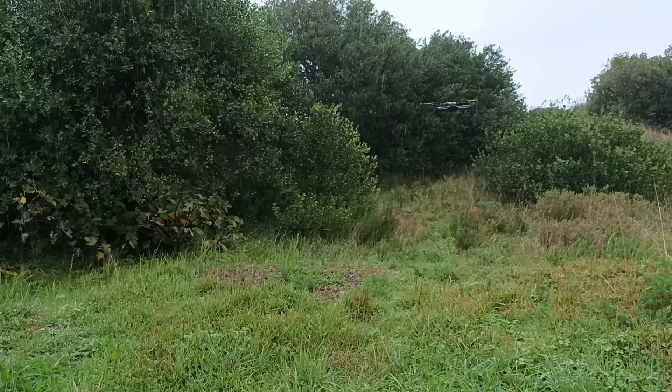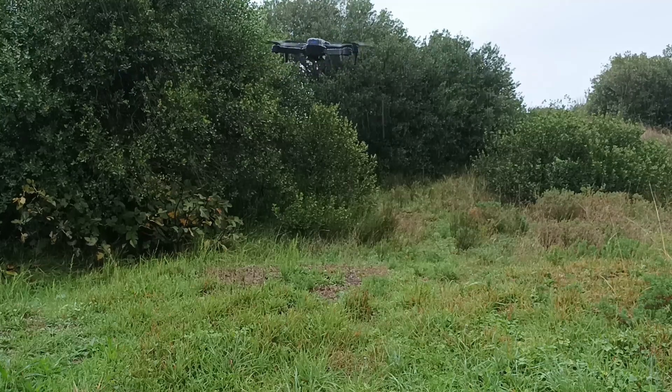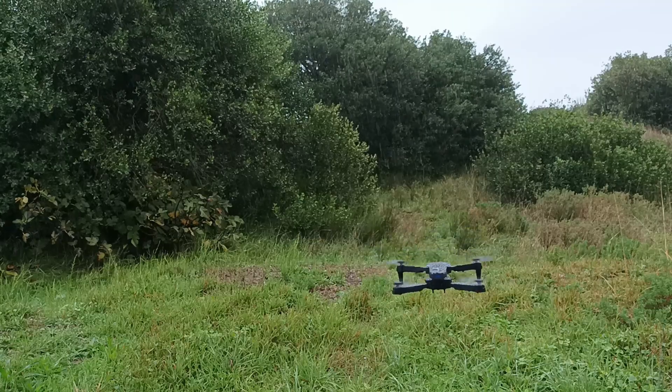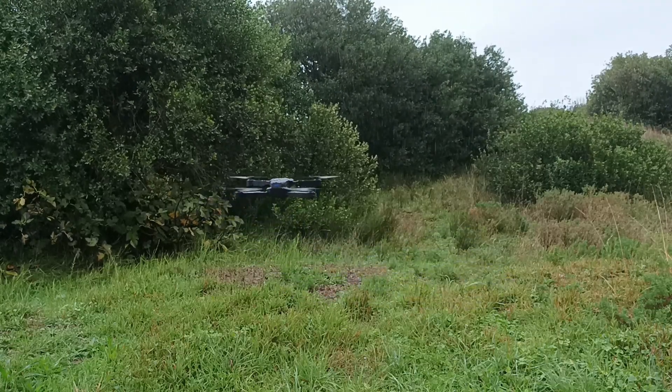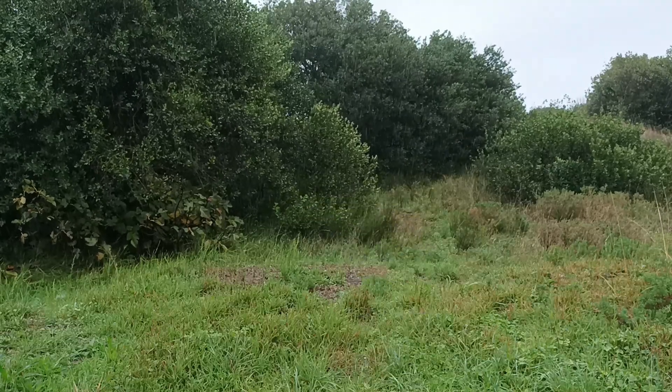I think it's enough — the experiment has gone really well. I'm really surprised by the results — it's a really good result. It's wet and it's flying, and the rain was really heavy, so a lot of water was dropping on the drone.